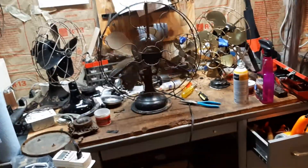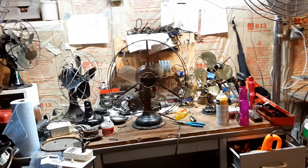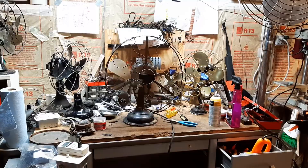These are really nice fans — you can still feel a good breeze all the way over here. It is kind of loud, but these are pretty good air movers.